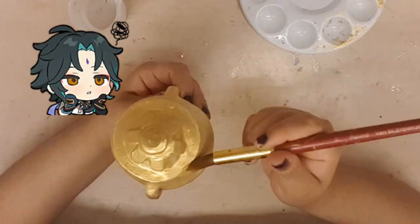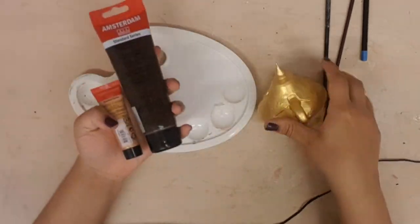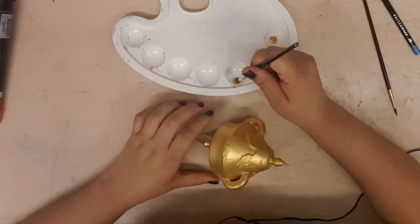I will use my hair dryer in between layers of paint because otherwise this was going to take forever. Once the gold is dry and opaque enough — wait, no, I mean — it is time for weathering. I tried using brown with a darker gold for this instead of just plain black.